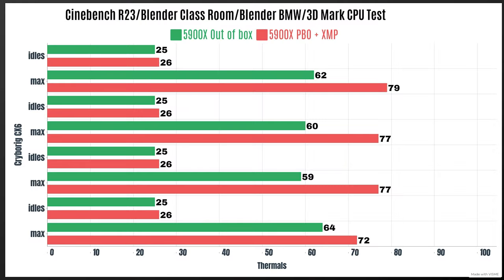For the out-of-the-box results: Cinebench R23 idles at 25°C with a max of 62°C. Blender Classroom idles at 25°C with a max of 60°C. Blender BMW idles with a max of 59°C. 3D Mark CPU test idles at 25°C with a max of 64°C. Maximum power draw was 140 watts.